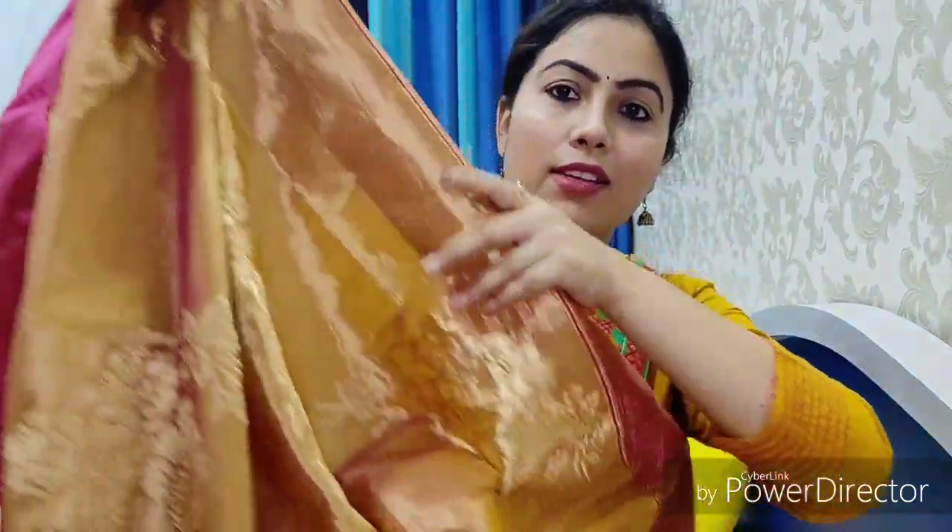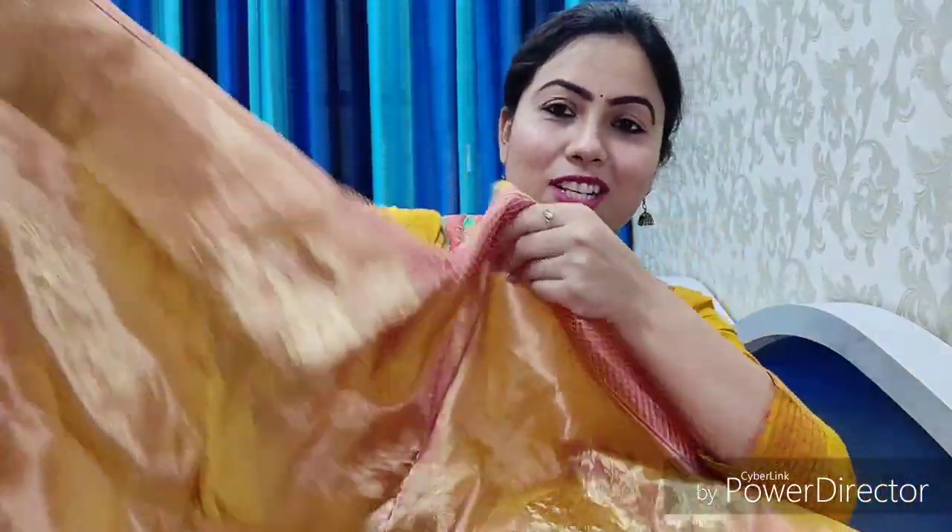There is no thread outside on this saree. Look at this close-up — it is a very good color combination. I think this is a nice color; I should have gotten it in a light color as well.